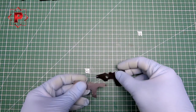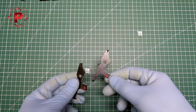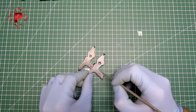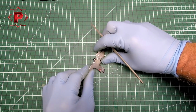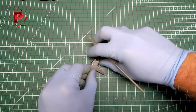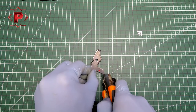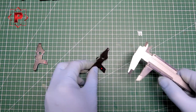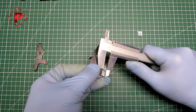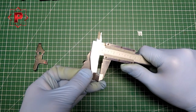To repeat: if you want to load your shotgun at high speed without any problem using quad load, you must cut off a small part of your bolt stop latch — just a few millimeters. I think this is about six millimeters.